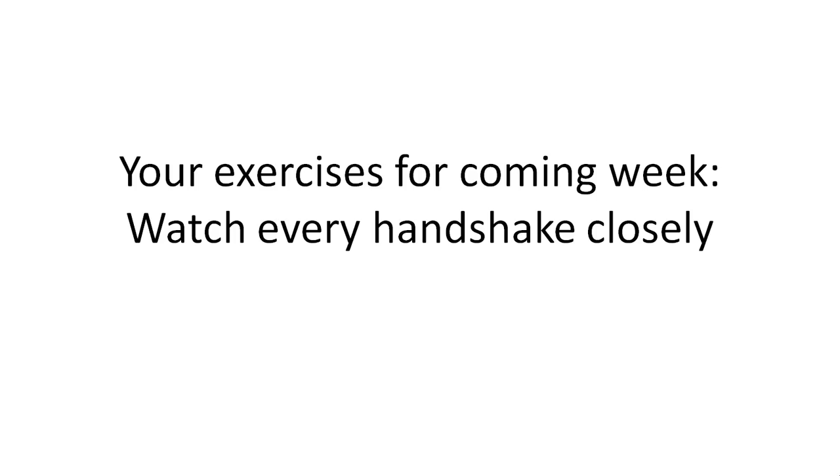How does it feel? Is it a dominant or a subordinate handshake? Is it strong or is it weak? What could it mean? What kind of personality is behind that handshake? And how do you feel with it? How is your handshake?